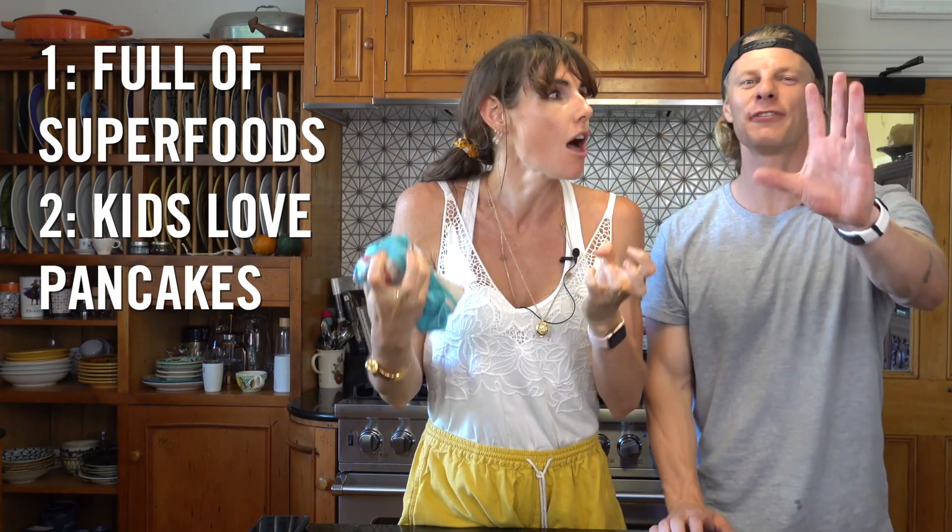So, Diana, why are we making this kind of pancakes? Because they are full of superfoods. They've got vegetables in them. And kids freaking love vegetables.